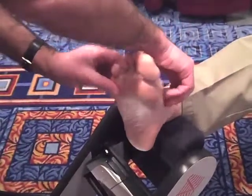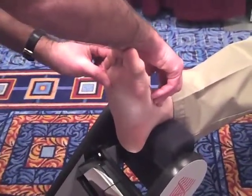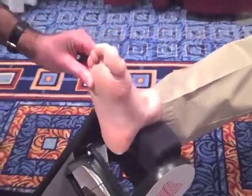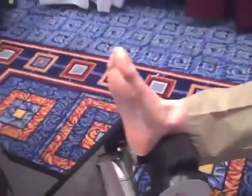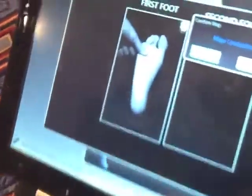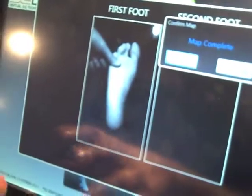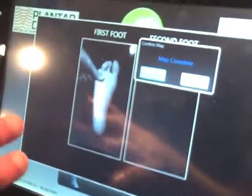I prefer to get an off weight bearing, subtalar neutral position, and we lock the lateral column. That flash is how long it takes to do the actual digital mapping of the foot — it's stroboscopic. We stop motion with this system. This is not a scanning system; this captures the foot instantaneously in one image.